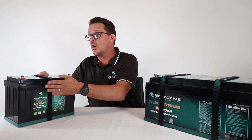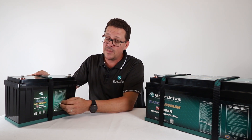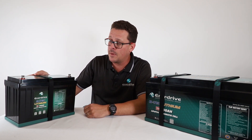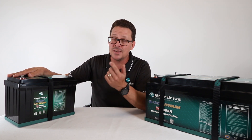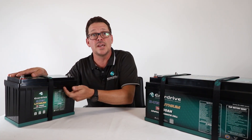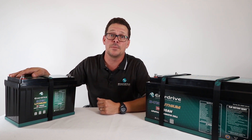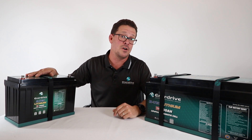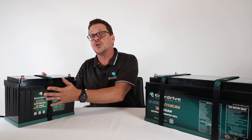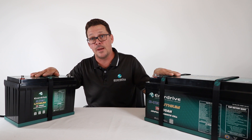BTEK batteries do have temperature ratings and handle temperature much better than AGMs in my experience. However, they do have over-temperature and low-temperature set points on the BMS. All specifications are printed on the label on the battery — we have nothing to hide. This information is also in our installation manual, which comes with the batteries and is available online. Our standpoint at Enerdrive is that lithium batteries should not be installed in underbonnet applications — all Enerdrive BTEK batteries are not for underbonnet use.